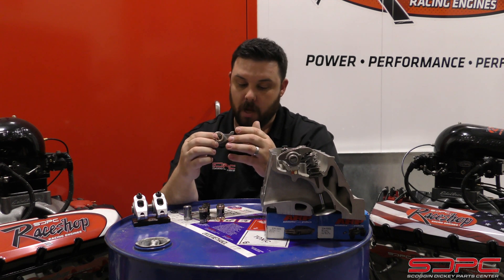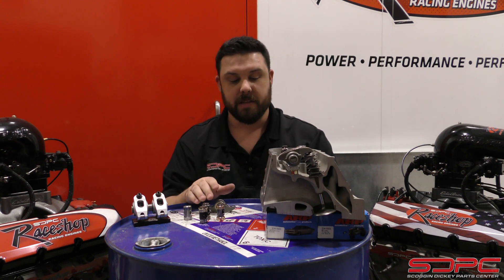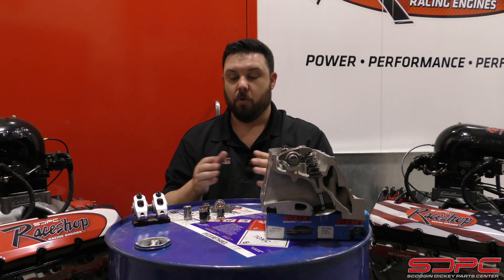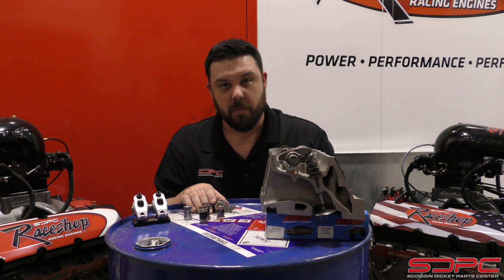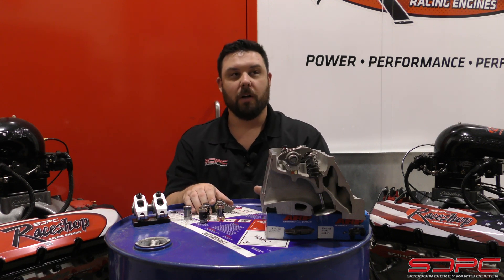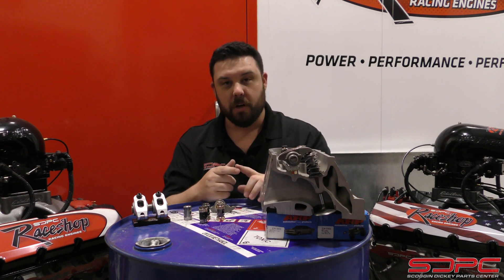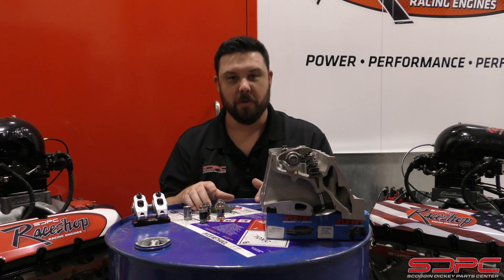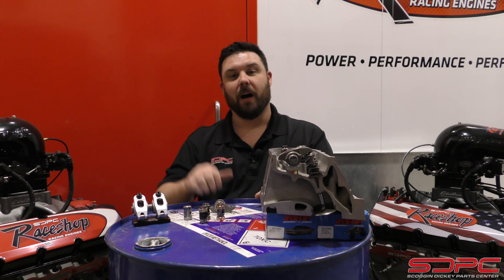I hope I've answered some questions today. All of these are high quality pieces that can fit your needs as long as we pick the right ones for your application. If you have any more questions about what can work best for your application, please give us a call or visit our website at sdparts.com. We are doing more tech videos, and if you have any comments or questions, let us know in the comments below on Facebook or YouTube. We want to know what puzzles you, what concerns you have when building an engine — we want to answer those questions for you. Thanks for stopping by, see you next time.